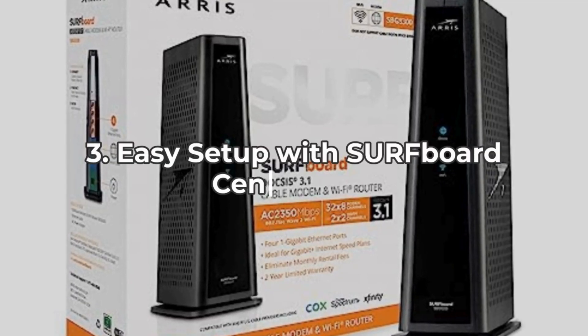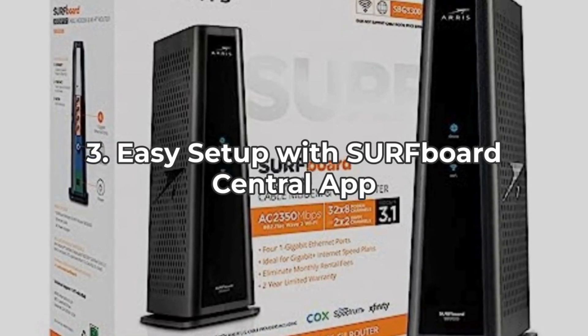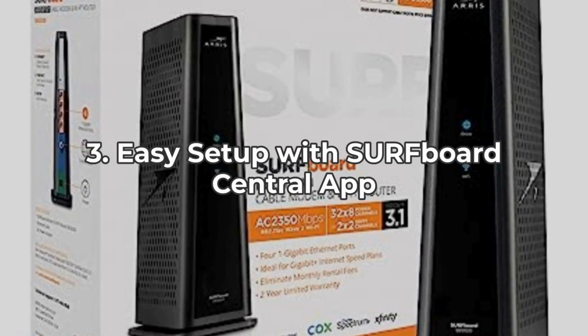Feature 3 is all about convenience. The Surfboard Central app makes setting up this device a breeze. Just plug it in, follow step-by-step instructions, and you're good to go. It also provides real-time monitoring and parental controls.